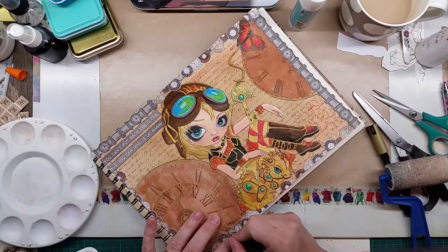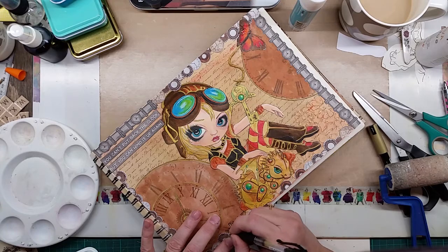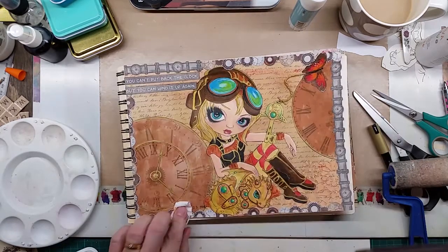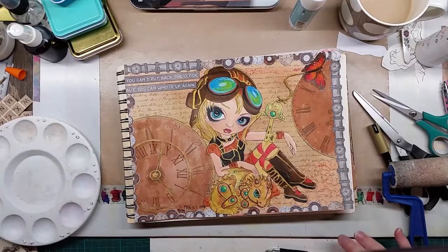We are done, but when I bring it up to show in the camera I notice that the butterfly needs retouching up, so I do that before we go.